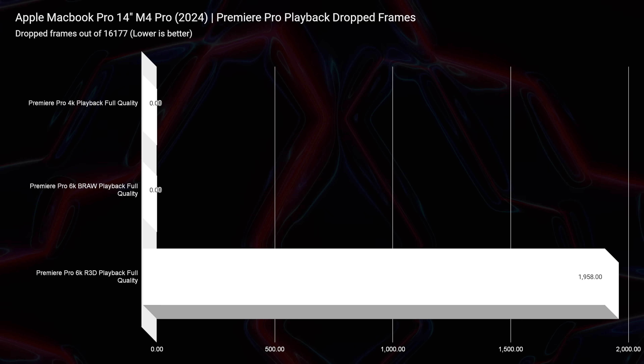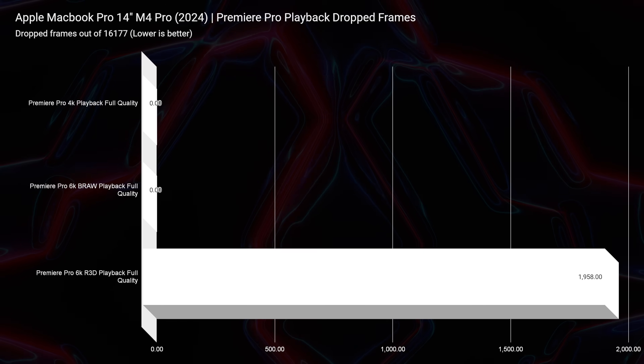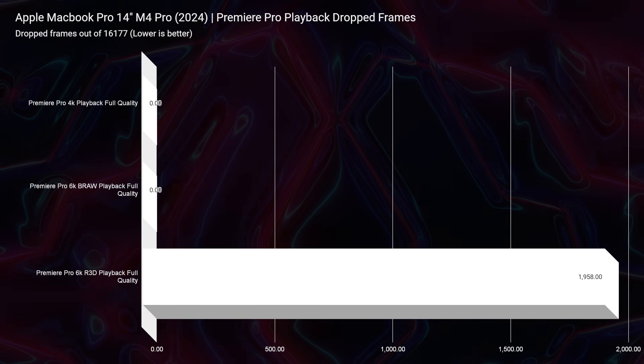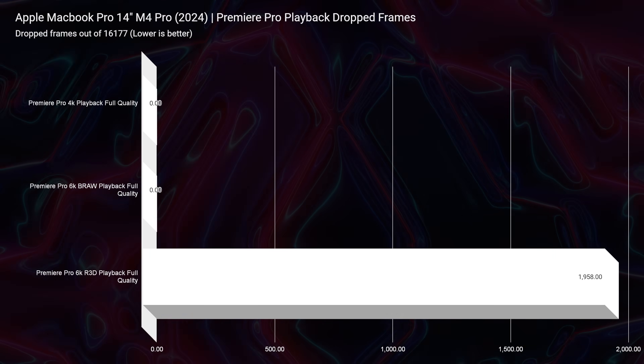Looking at playback, it's pretty solid — zero dropped frames for 6K BRAW, which is a big win. However, with RED footage, there were 1,958 dropped frames out of 16,177 in the project. If you're shooting RED footage, you probably have the budget for more power and might be looking at the M4 Max, maybe the 16-inch model. With the M4 Max and 64GB of RAM, you'd have zero dropped frames with RED footage — it just won't be an issue.